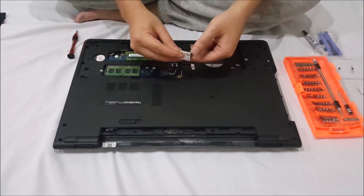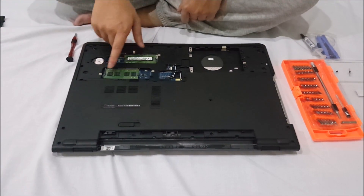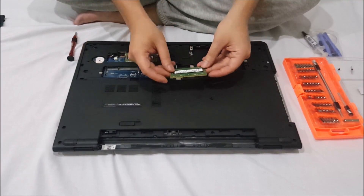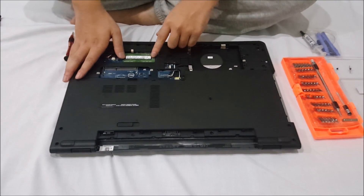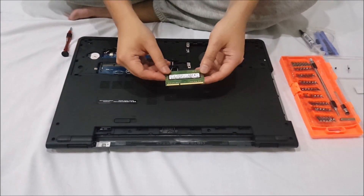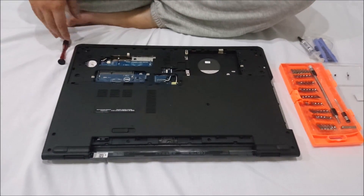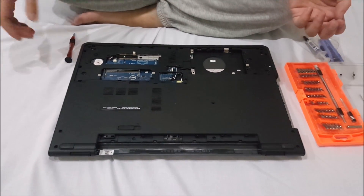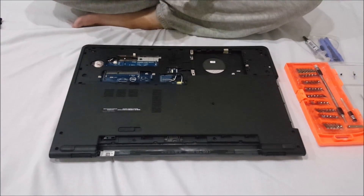So here's the RAM. There are two slots — push the two sides out and the RAM pops up. This is DDR3L. Push the two sides again, it pops up, and just take it out. Please note DDR3L means low voltage — you can't use normal DDR3. The maximum upgrade is 16GB, with two slots of 8GB each.